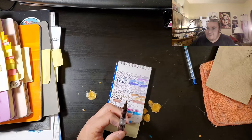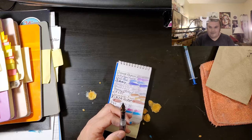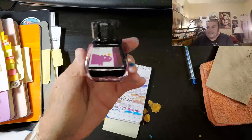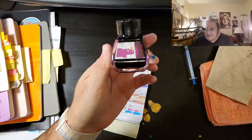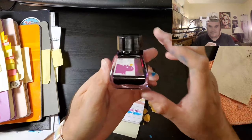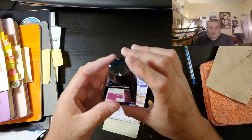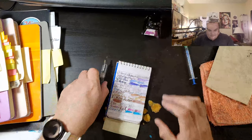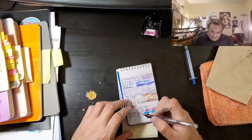I got my new ink, I know it's going to be so exciting. This is the bottle — it came like this, it's very small. $25 plus shipping. We will see if it's worth it.